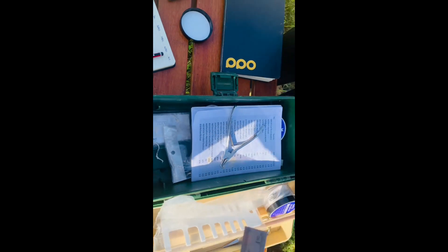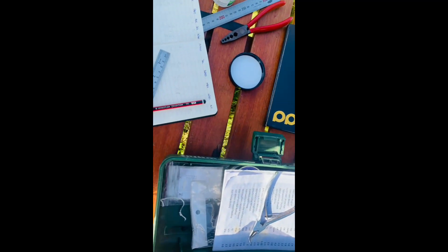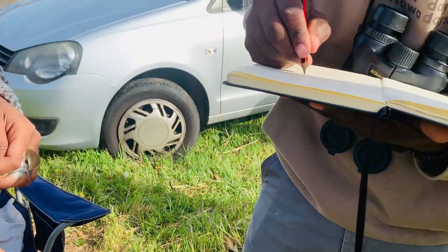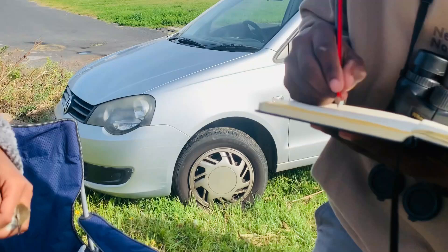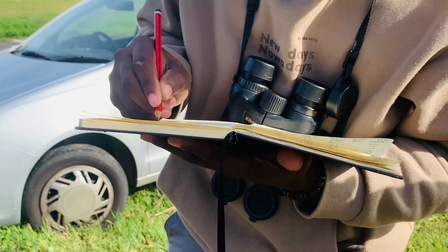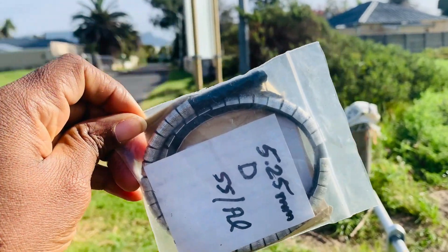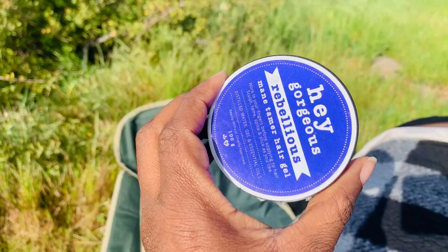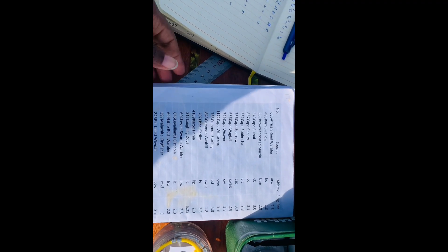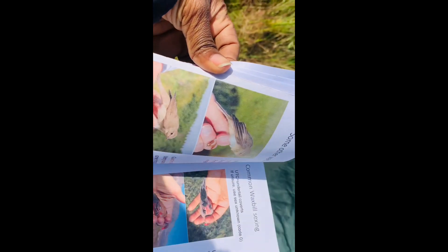During the ringing process, we make use of different devices — rulers, which are used to measure the wing length and the tail length, and a data book, which is used to record the data. The rings have a reference code inscribed on them and come in different sizes depending on the size of the bird's legs. This allows each bird to be uniquely identified in the future. We also have a field identification book that enables us to identify each bird species while on field.